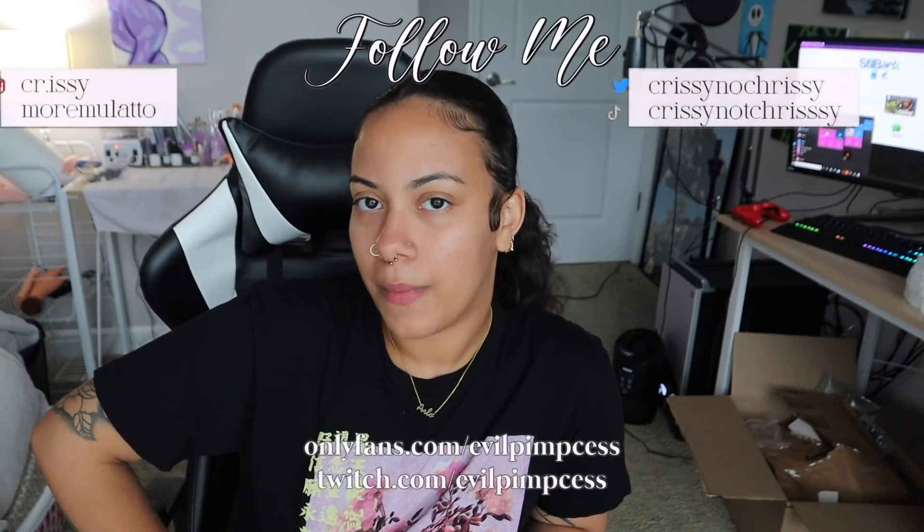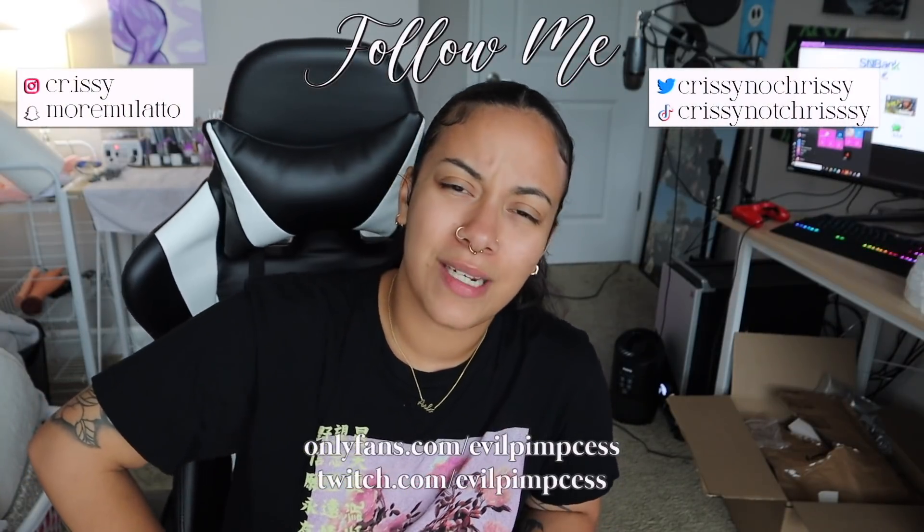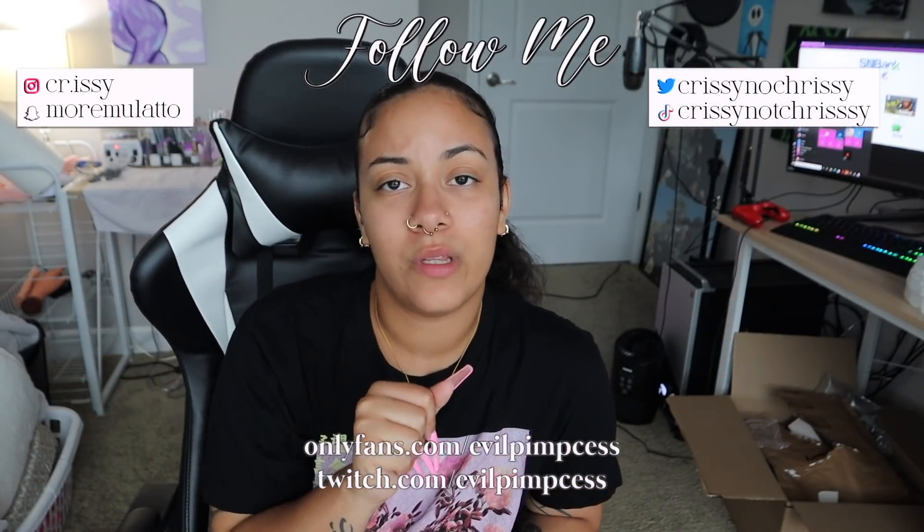That was super random but that's it for this video, guys! Let me know in the comments or DM me on Instagram if you want to see more unpacking videos, because I buy so much stuff from Amazon it doesn't make sense. I wish Amazon would give me a thousand dollar gift card to reimburse me. Thanks for watching — follow all my social media, it's always on the screen, and I also have an OnlyFans down below so make sure you go subscribe. Bye!